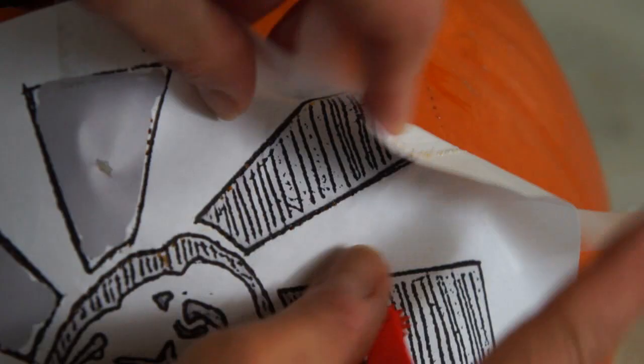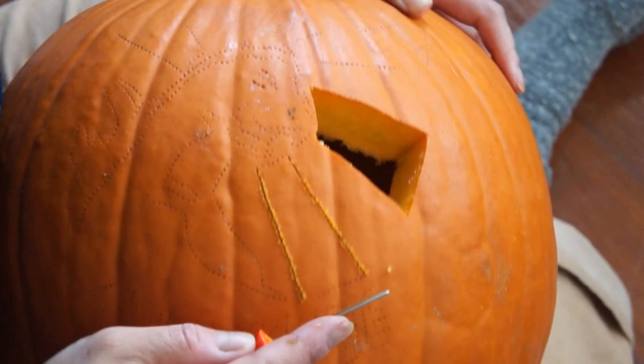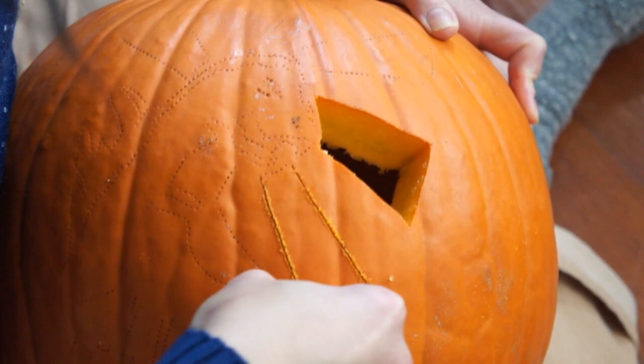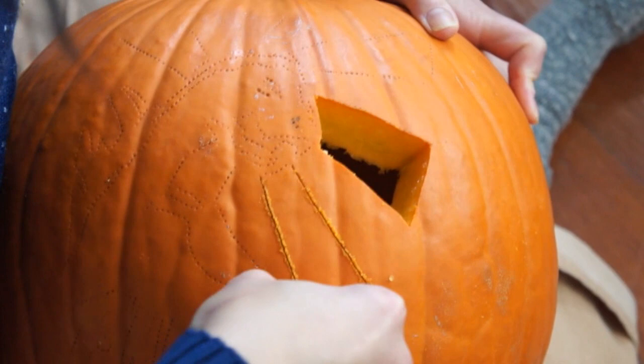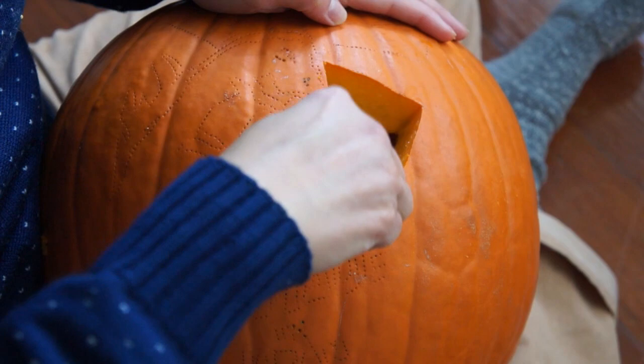You should use a fair amount of pressure, otherwise the pattern won't transfer. Once the pattern is transferred, you're ready to start carving. I found using my fingertip to help support the blade keeps it from bending. Then you just continue with a sawing action and cut along your pattern lines. Once you've finished with a piece, stick your hand inside the pumpkin and push from the inside out to push the piece out. Then follow up with your blade and clean up any extra bits.